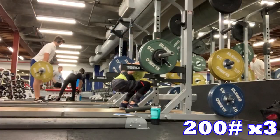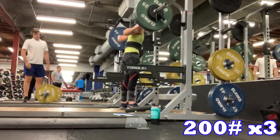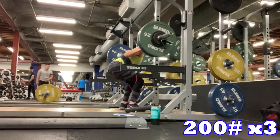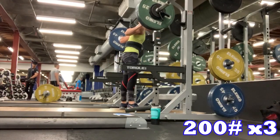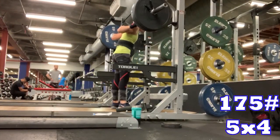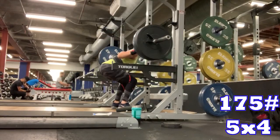Day three — happy hump day, it's Wednesday! I squatted today: 200 by three. Jen had mentioned I didn't really need a spot if I had the spotter arms and felt comfortable, so today I went without one. When I got up to 190 it felt really good — I wasn't grinding at all. Then I went back down to 175 for five sets of four, building those legs.